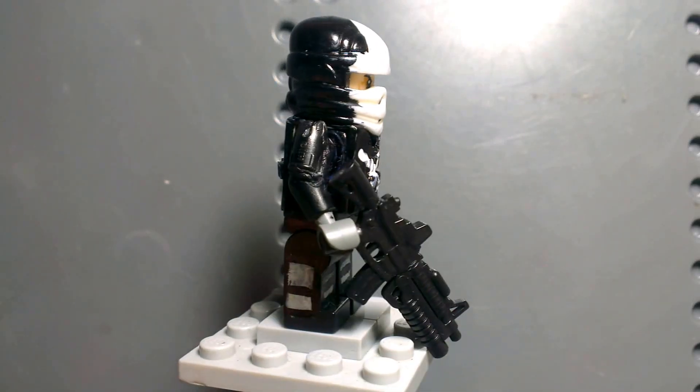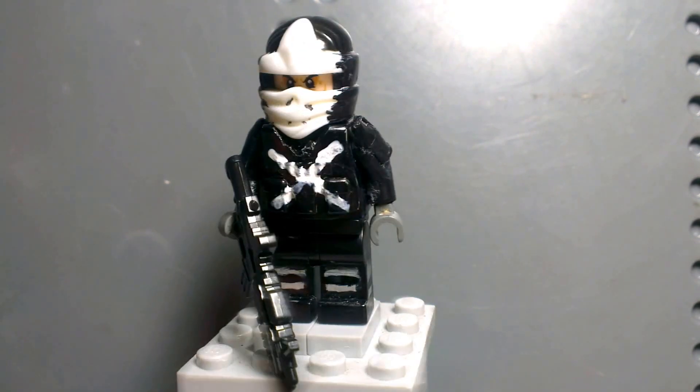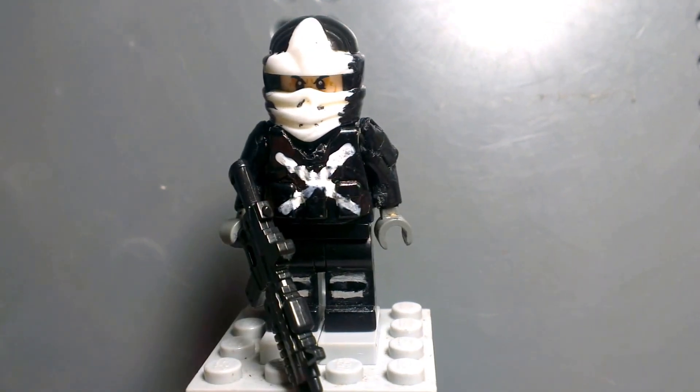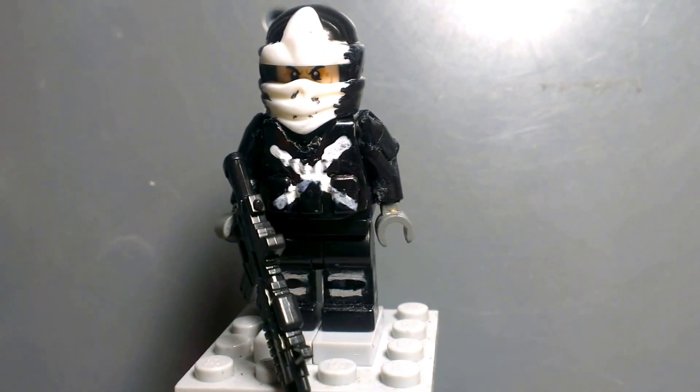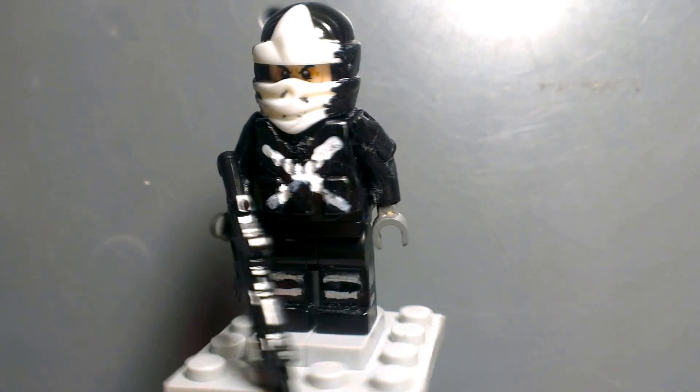What's going on guys, Amazing Lego Productions here, and today I can showcase my Lego Custom Captain America Civil War Crossbones. I love this figure — it turns out really great, and it's got some awesome knives.